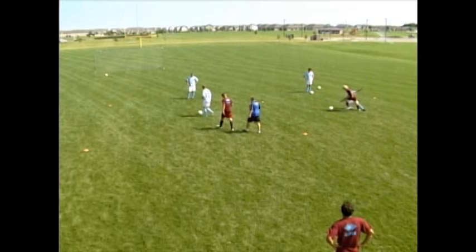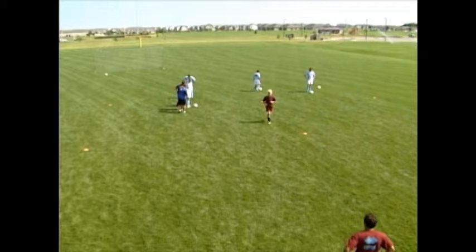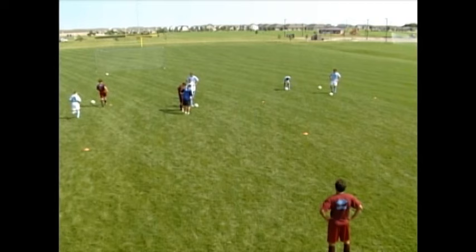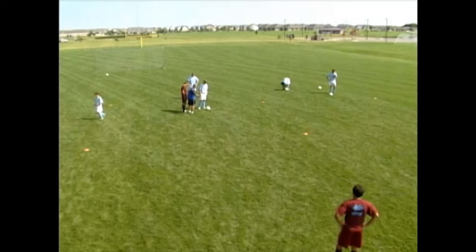In that moment of transition you've gone from being the attacker to the defender. At this point, are you too close? If you can't win the ball, you've got to make a decision: if I can't win it straight away, I've now got to put myself into the body shape to delay — arm and body posture. So as we go now, you've got to transition from attacker to defender and decide: can I win it, or do I need to delay?